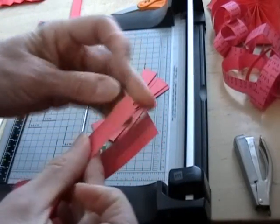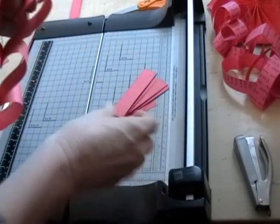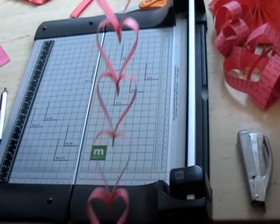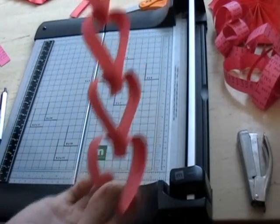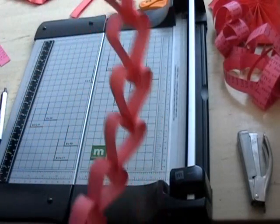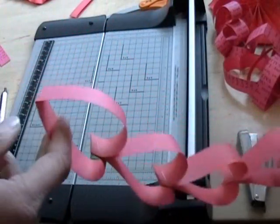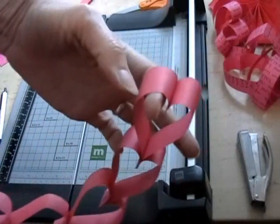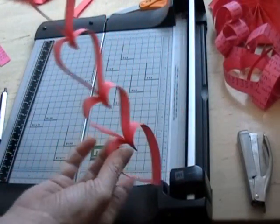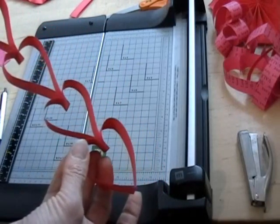I want to avoid making a crease in it like I just did. Here's one sheet of construction paper worth of a heart chain. If you want to turn this into a garland to hang from your fireplace or window or something, you can just keep adding in that pattern for as long as you want and use as many sheets of paper as you want.